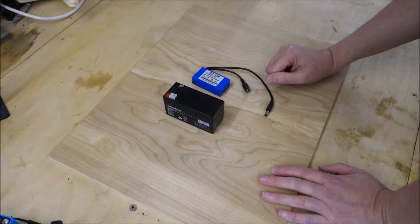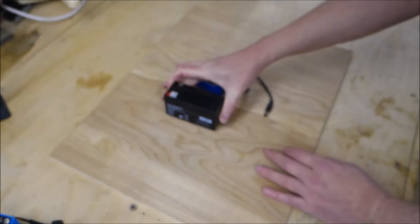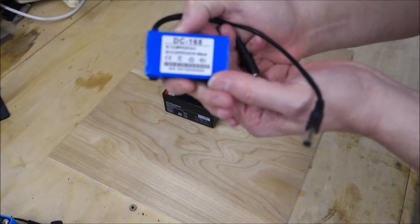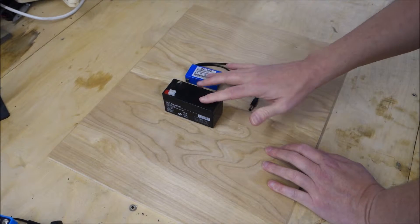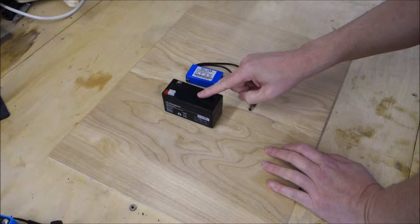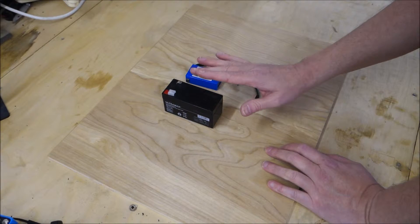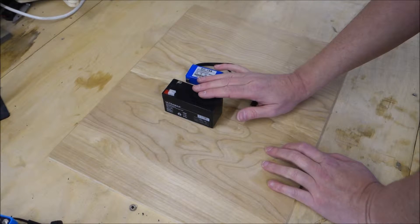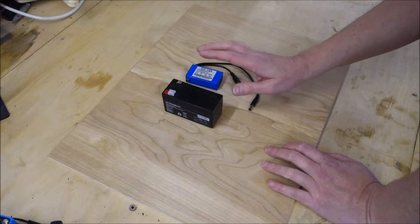Starting with the lead-acid battery — these come in various sizes. This is a 12 volt 1.2 amp hour battery, and this is a 12 volt 1.8 amp hour battery. What this means in literal terms is that this battery will supply, in theory, 1.2 amps for one hour. In practice it's slightly different — if you try to draw 1.2 amps from this battery for an hour, you'd probably get about half of that because the battery would go flat very quickly, and it would also cause internal damage and shorten the battery's life.